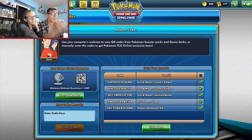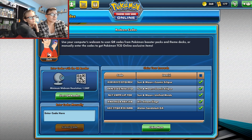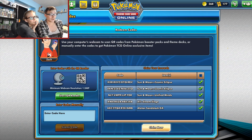We're gonna do a quick transition over to the digital cards and hopefully we get good cards there. Alrighty, we're here, we put the codes in — you guys can see the codes, it doesn't matter to me because by the time you see this video I will have used them since I actually play the game. We got the two Cosmic Eclipses, the Unified Minds, the XY Steam Siege, and the Alolan Sandslash GX box.